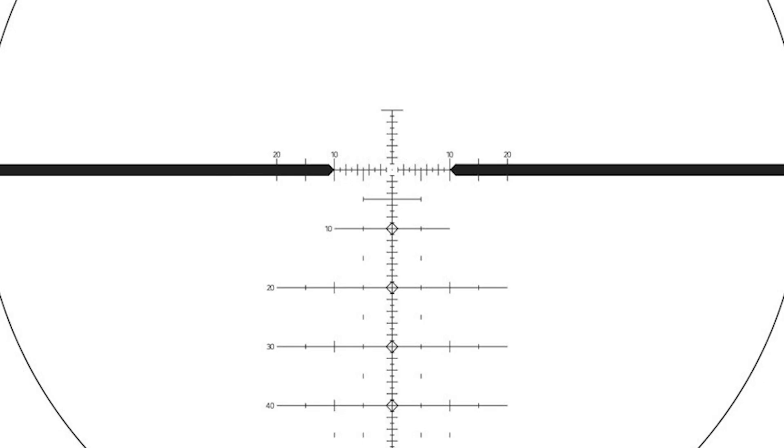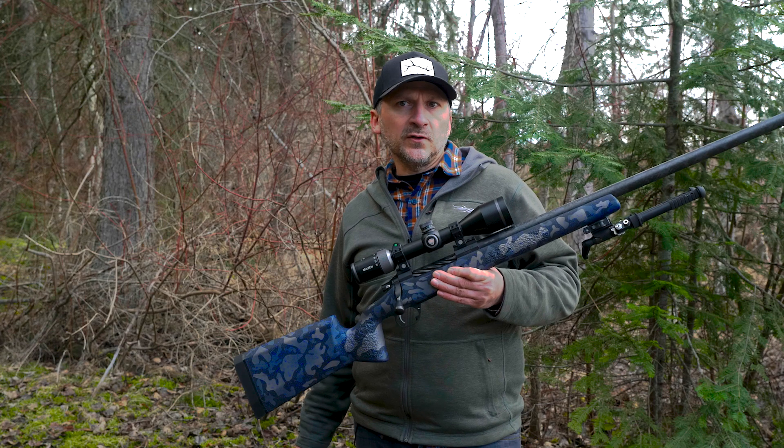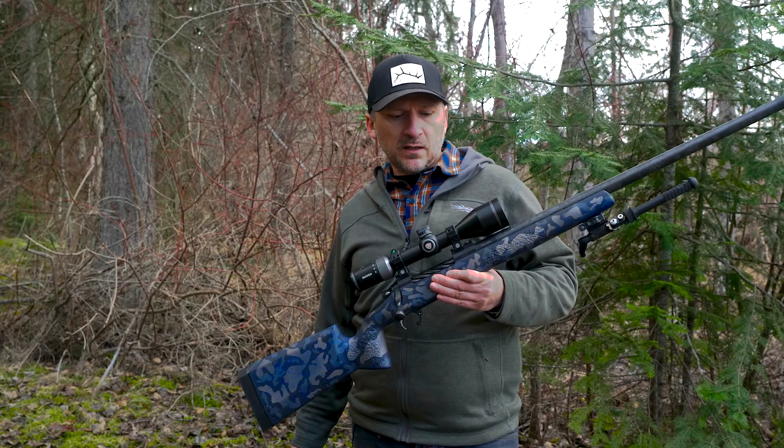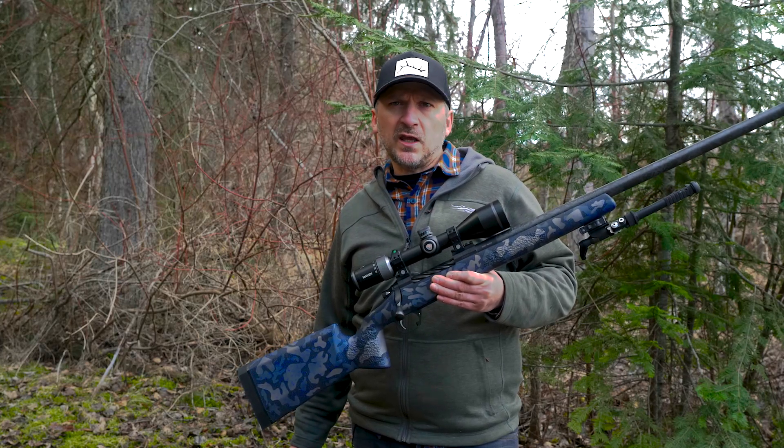The reticle in this test scope was the MOA 2, and it has a floating dot, as does the simple holdover reticle. I found that the floating dot helped with precise aiming at extended ranges and at higher powers.